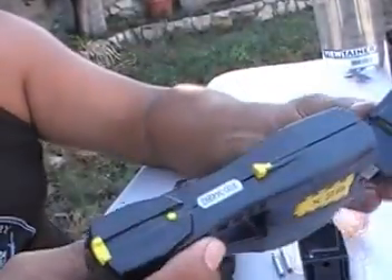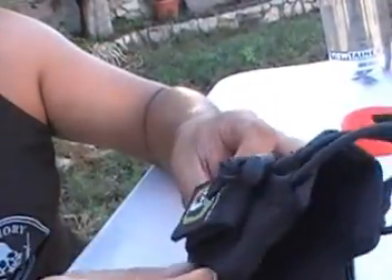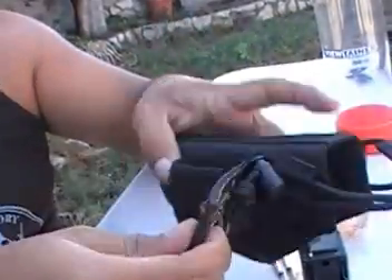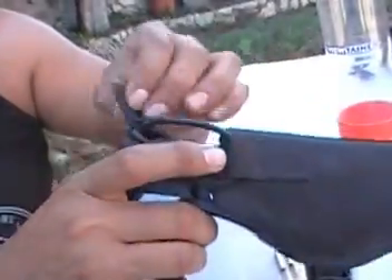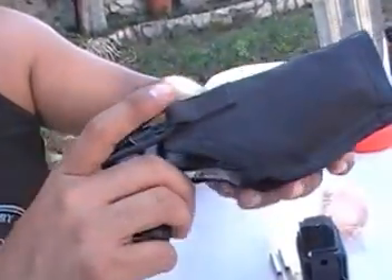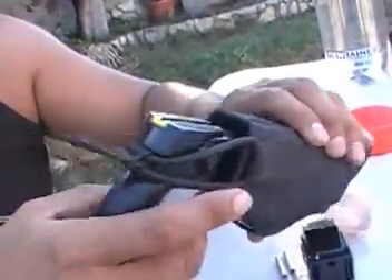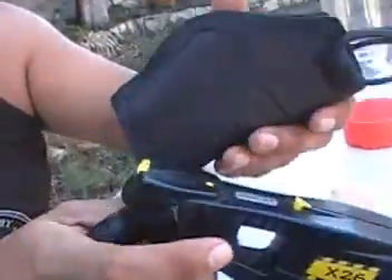Here's another holster — there are many types available. This one is a nylon TAG, Tactical Assault Gear holster, about 20 to 25 dollars. It'll go on any belt. I like to keep the taser in it at home near my gun. It's just for quick use — Velcro, elastic retention, you pull up and out and you're ready to go.